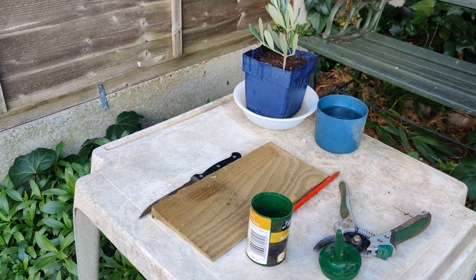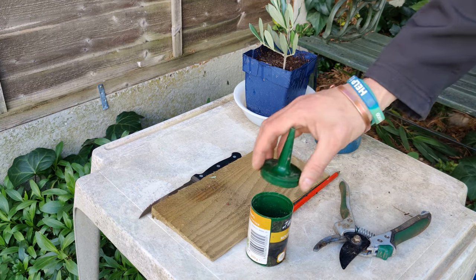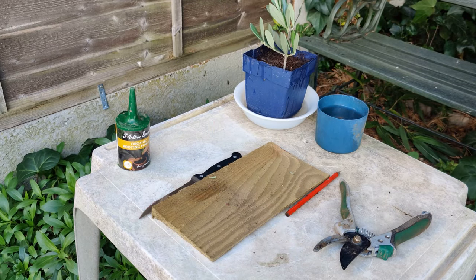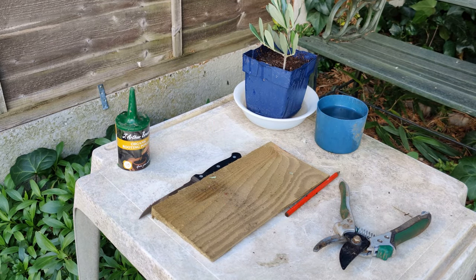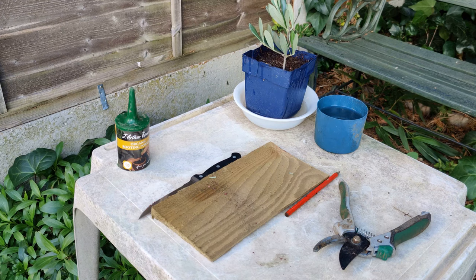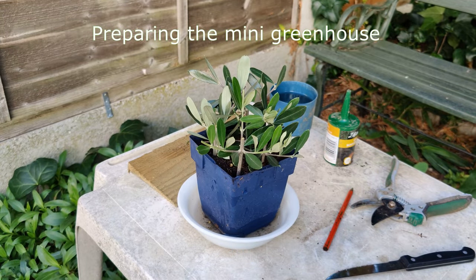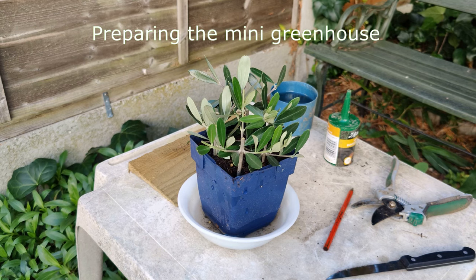The water is not going to wash any of the rooting powder off. I'll come back when I've prepared the other four cuttings. That's all done — all the cuttings are prepared and put in the pot.